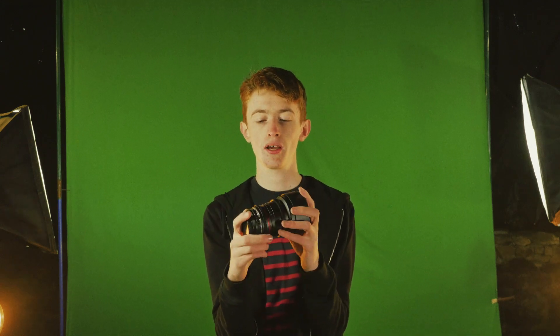Well there you have it — that's my review of the Samyang 10mm. I hope you enjoyed it. Like, subscribe, leave comments, whatever. I hopefully will be making more of these reviews in the future as Christmas is coming around and I might buy myself some camera gear to review. Other than that, hope you like it. See you soon.